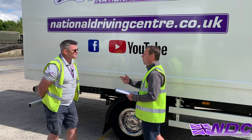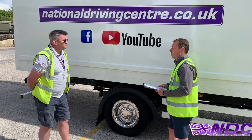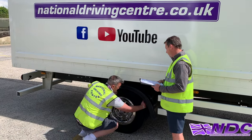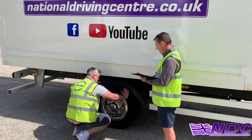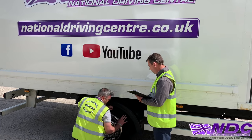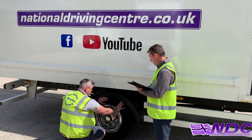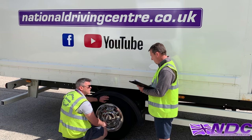Now I want you to check the rear tyre for me, please — check the condition and tell me what we're looking for. We're checking the rear tyre: I'll make sure it's at least one millimetre across three quarters of the tyre — 75% all the way around. There are two tyres, so I'll do the inside one as well. I'll check for anything in between, and around the outside for any bulges, cuts or wire cords. I can visually check it's inflated; if unsure, I can use a tyre pressure gauge.